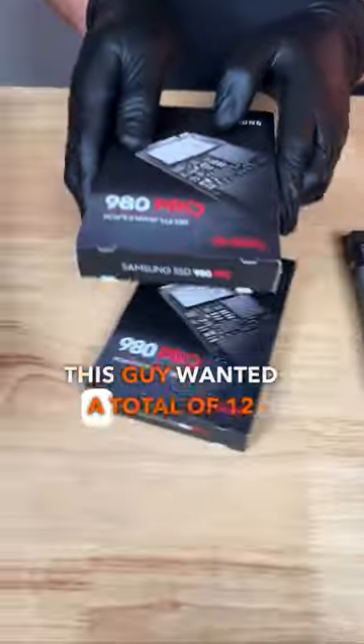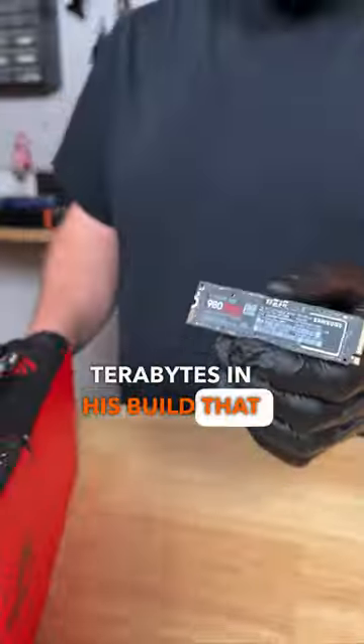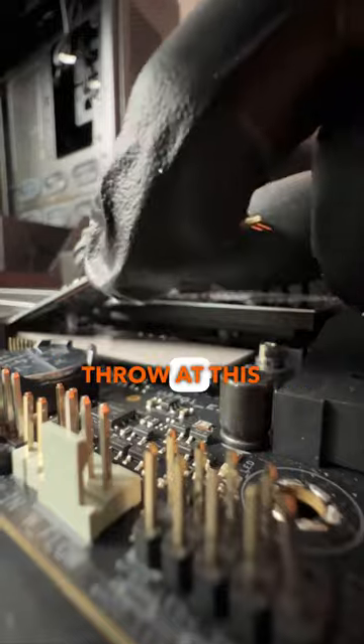Next we'll move on to storage. This guy wanted a total of 12 terabytes in his build — that should be able to handle any games and programs he can ever throw at this thing.